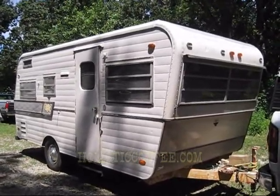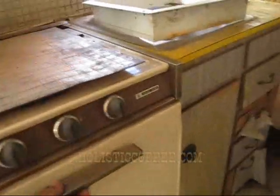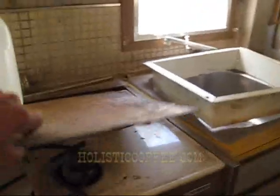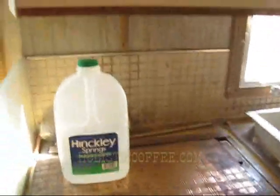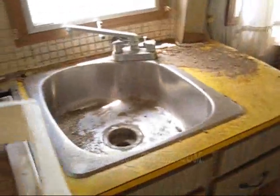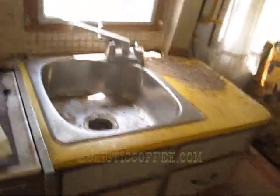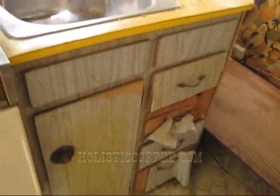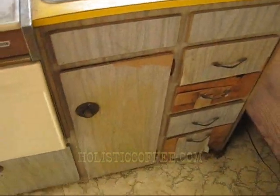This is the interior of the camper. It's got a stove — a three-burner range top — and a cover that goes on top of it, plus a range hood. All of it is believed to be working. It does have a water tank, water pump, a holding tank, a gray water holding tank, and a black water holding tank, though their condition is unknown.